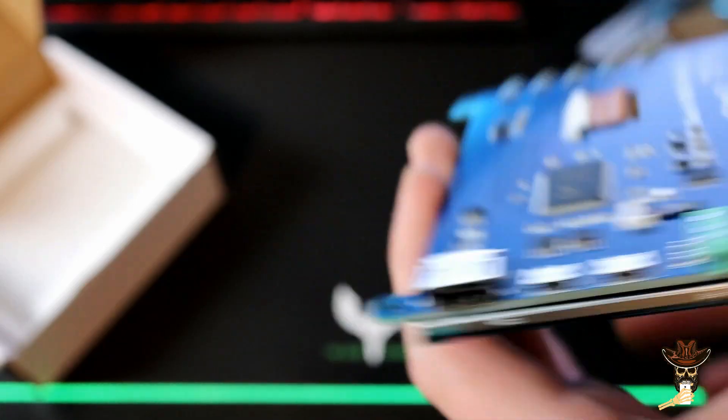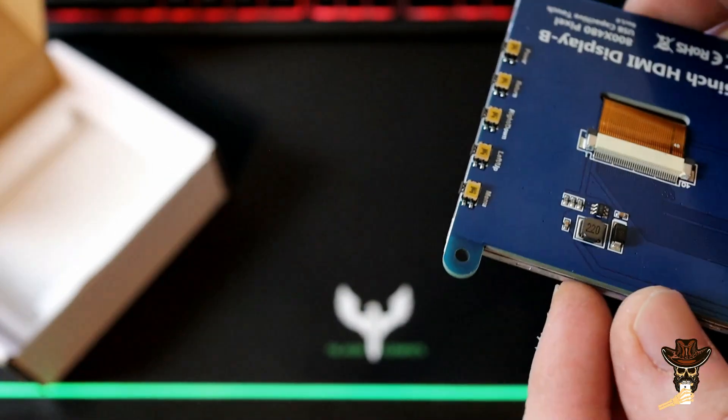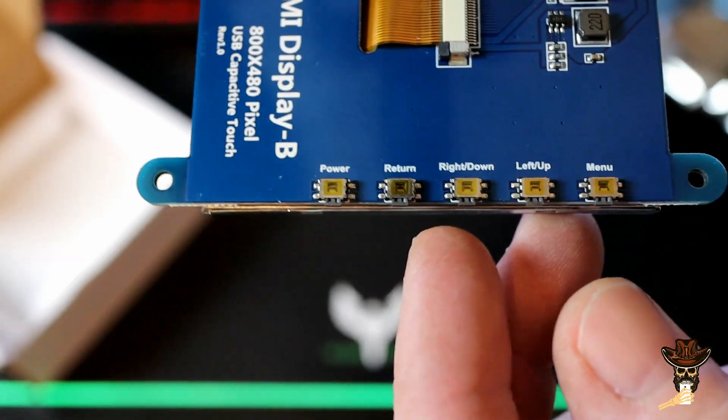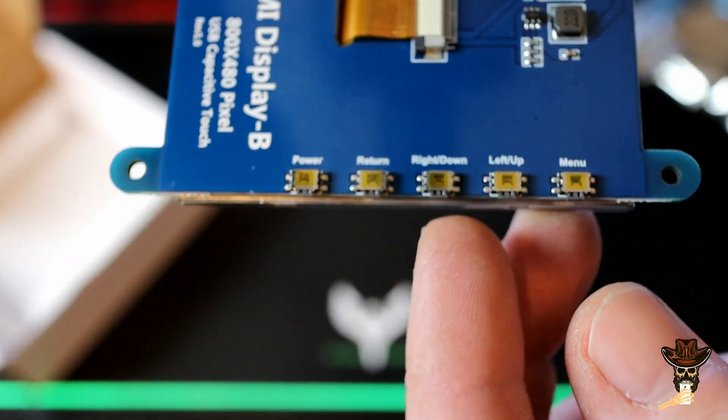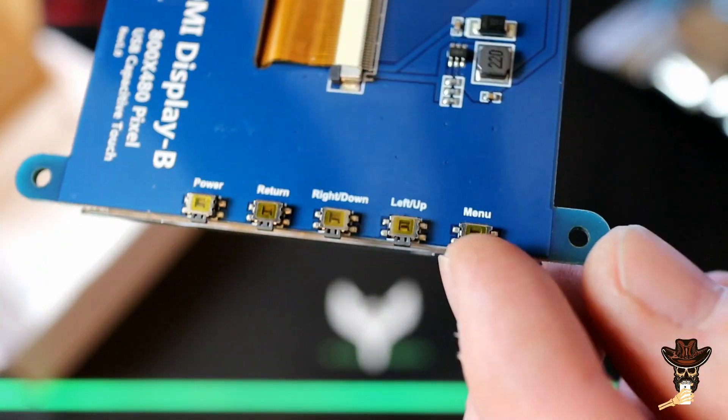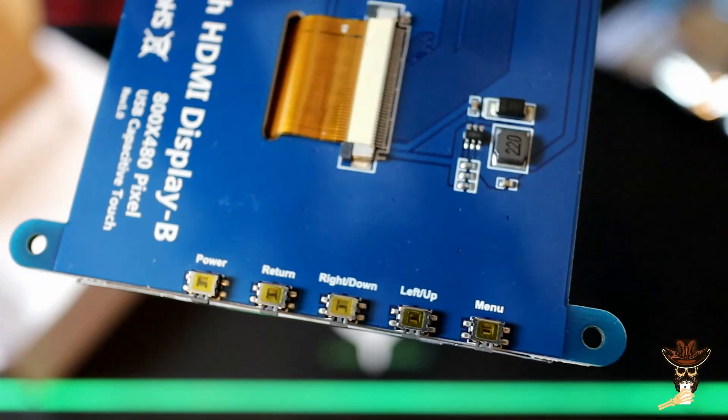And you got your 3.5 millimeter audio out. Then on this end you got a power button, return, your up, down, left, and a menu button. All right here on the end — easy to get to.